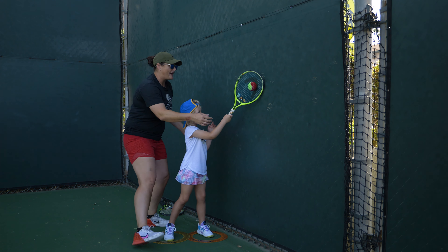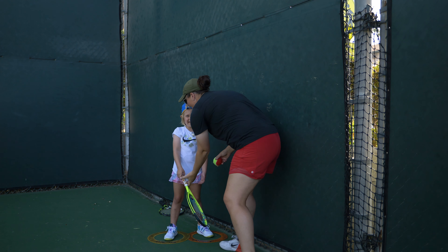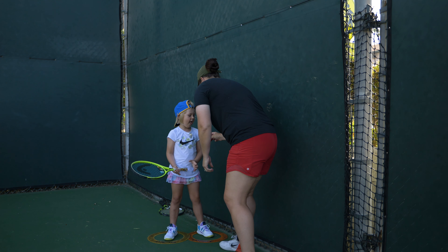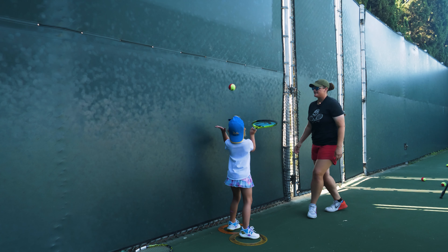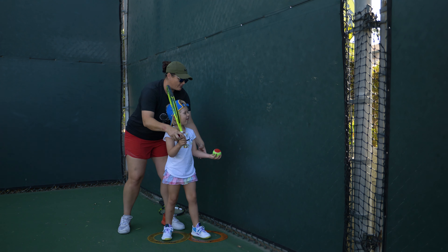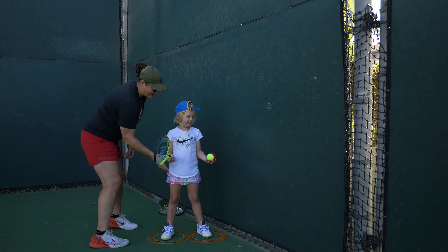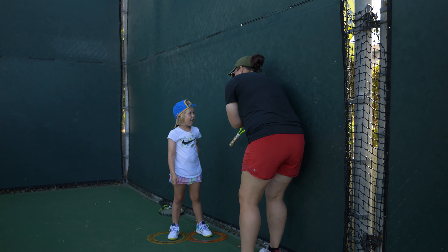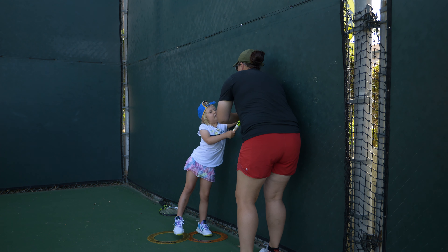Was your racket ready or was it just flopping around? I need your racket ready, like ready to serve. Arms straight out. Toss up the fence and trap it. Did that toss stay along the fence or did it come out? It came out. So let's toss again and make the correction — toss it straight up the fence. That was a good trap, but was your racket up and ready or was it hanging down? Hanging down. Racket ready, other hand.